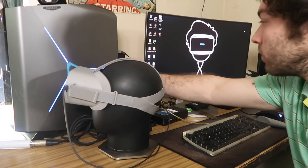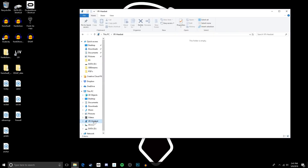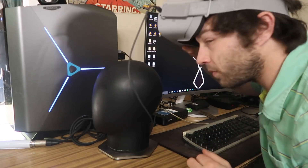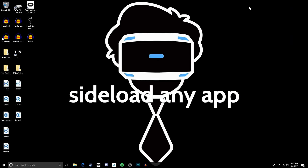You can also get files off your Go by plugging it into your PC. A lot of people were having trouble at first because nothing was appearing when they clicked VR headset, but if you pop it on your head real quick, enter VR, and click accept, you can access all your files. If you're looking for your video shots, they are in the Oculus folder.